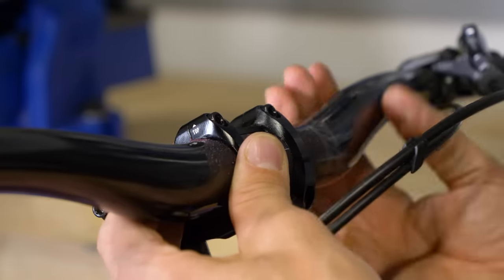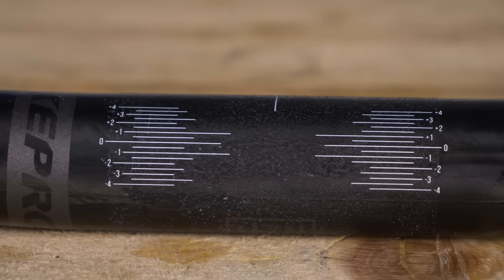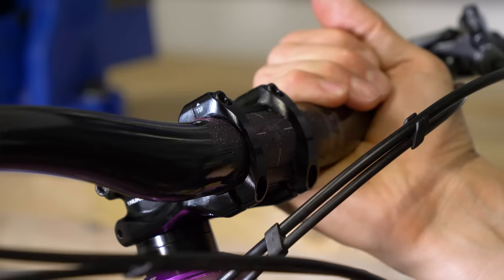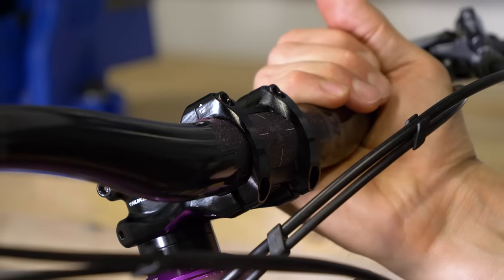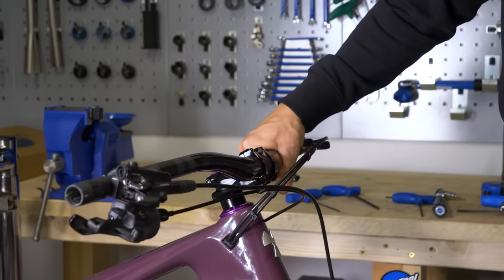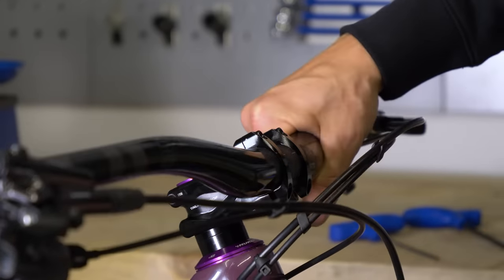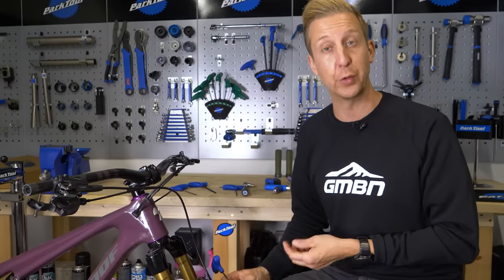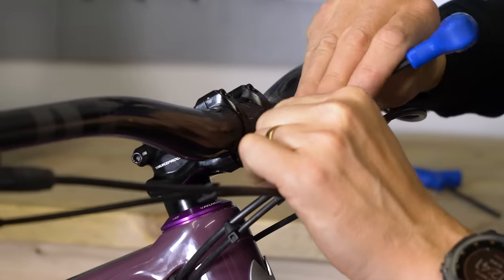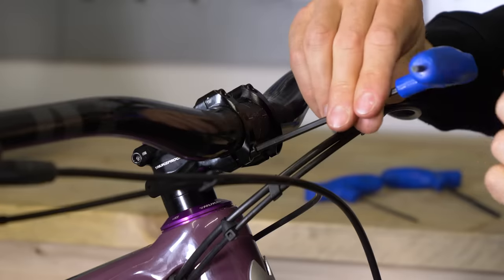Now is the time to decide on the angle you want your bars at. Most bars have markings so you can line them up in the middle at the front, and they also have markings on the top so you can see the angle. It's quite useful to start with them at a zero or centred mark if your bars have one, then you can decide if you want to roll your bars forward slightly or roll them backwards towards you. Starting with a neutral position is always going to be the best place. I've got the bar roughly where I want for a base setting, so I'm going to loosely nip up the last two allen bolts and then get the torque wrench on to make sure it's nice and safe.